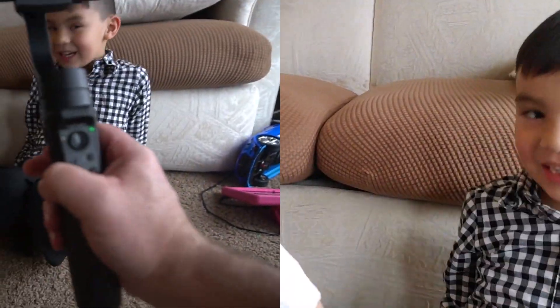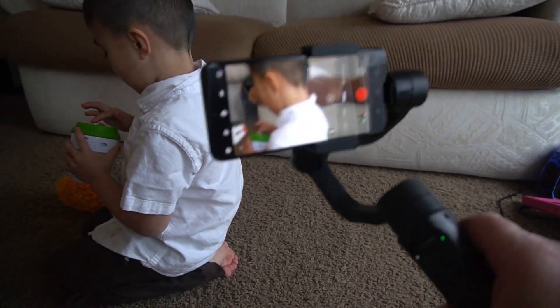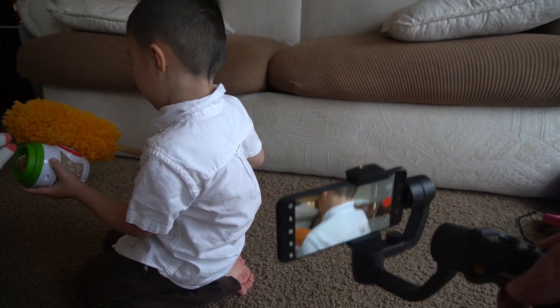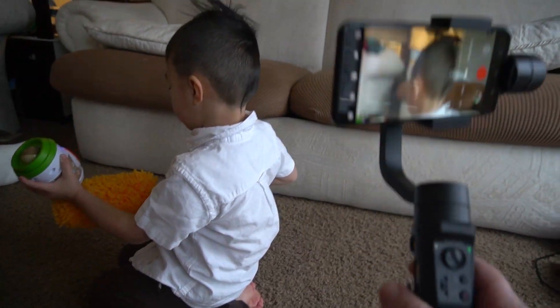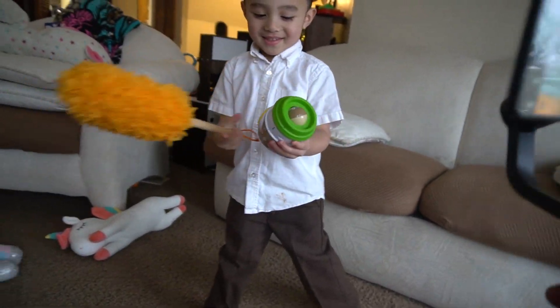I like the different modes that you can use. You can see me changing some of the modes here. If you twist the gimbal in some modes, it doesn't really move the phone, and then in other modes, if you twist the gimbal, it does move. So you can do a lot with this gimbal — a lot of different options and modes to help you get the view and angle that you want.